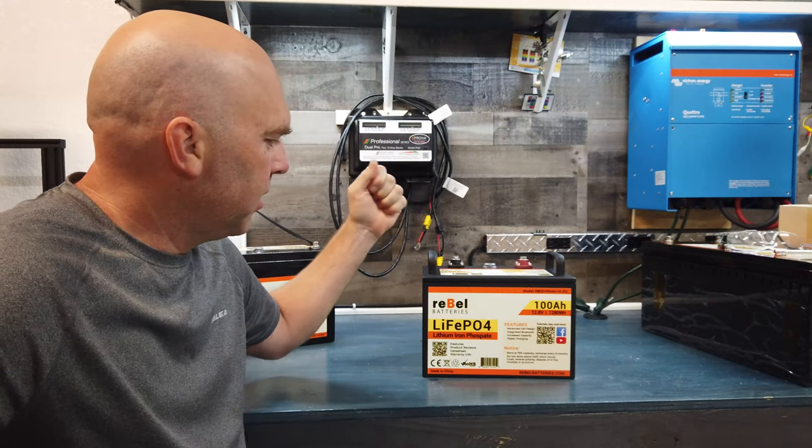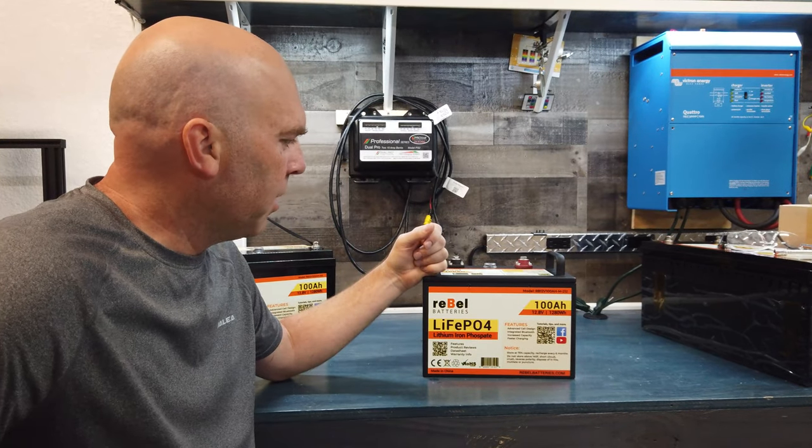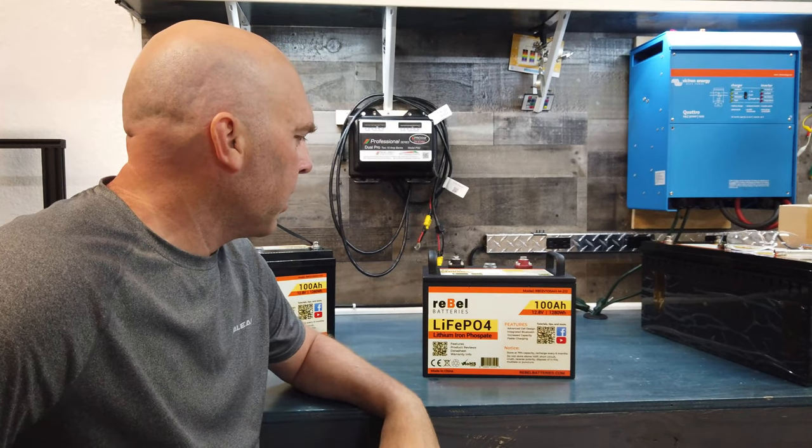Hey everybody, today I am excited to show off our version 2.0 of our metal case battery. This came in over the weekend and I just opened it up earlier today. I checked everything out and I'm really excited with how it turned out. We got three big upgrades on it.